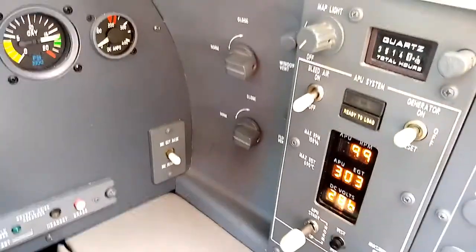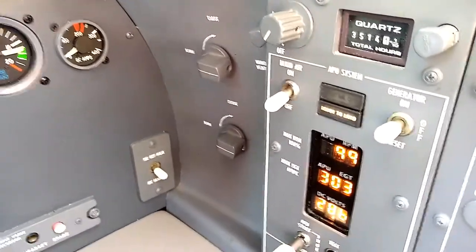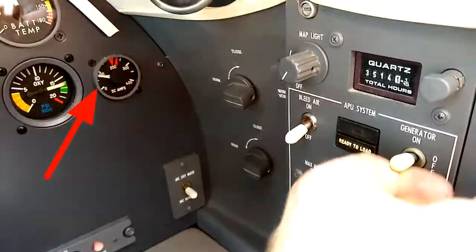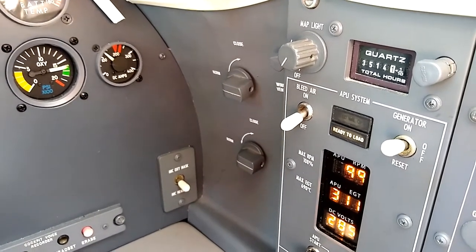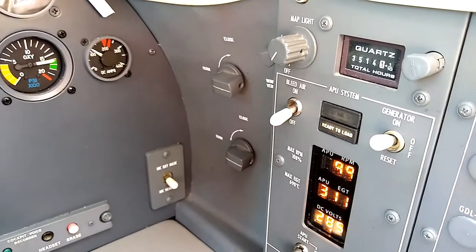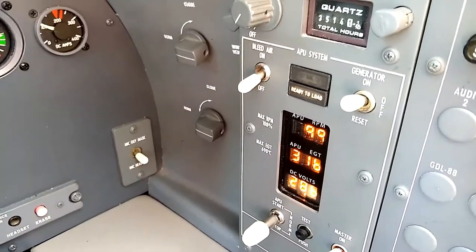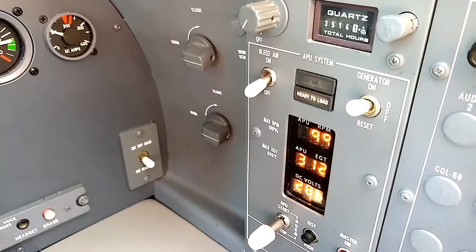I'm going to show you both the DC amps gauge — that's for the APU — at the same time that I flip the generator on switch. When I flip that on, you can see that the DC amps gauge is indicating that the generator is putting power out. What that allows us to do is turn on the avionics and get everything booted up and ready for flight as far as the avionics are concerned.